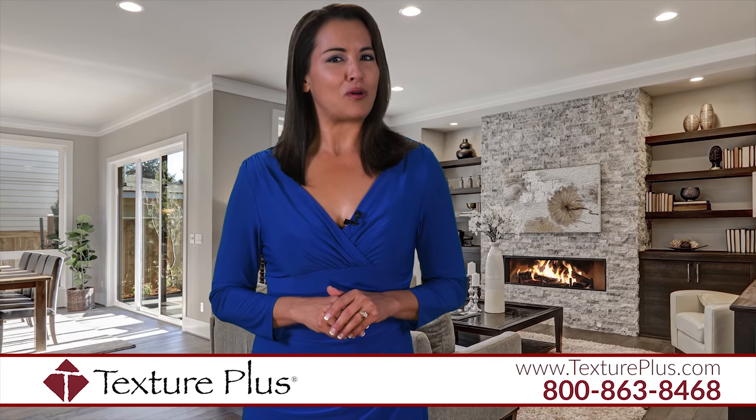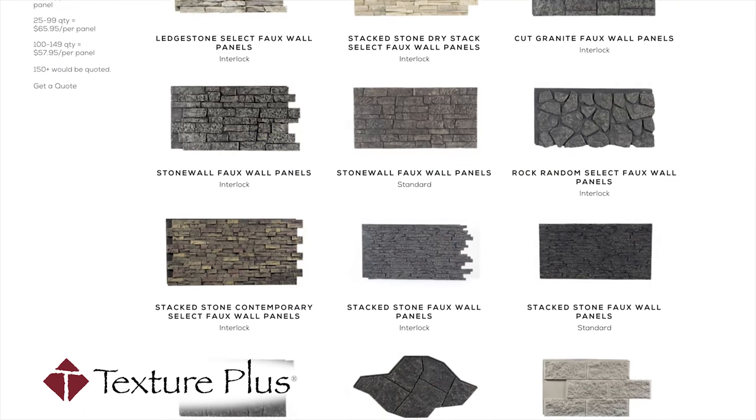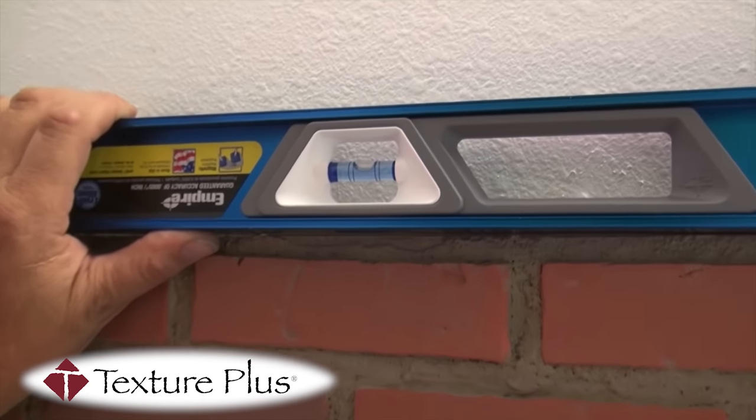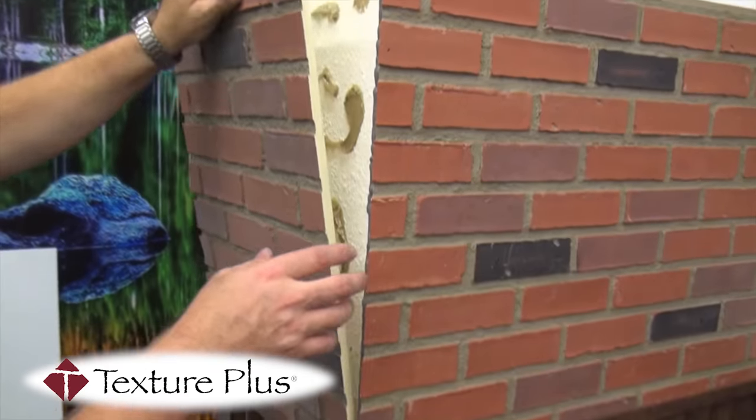Have you been thinking about getting faux wall panels? At Texture Plus, we give you over 850 options to choose from, and we make it really easy to install these 2x4 foot stunning, high quality panels that look amazingly real.